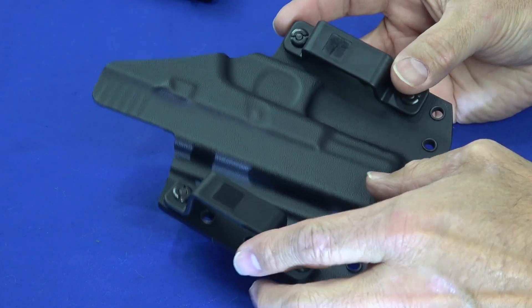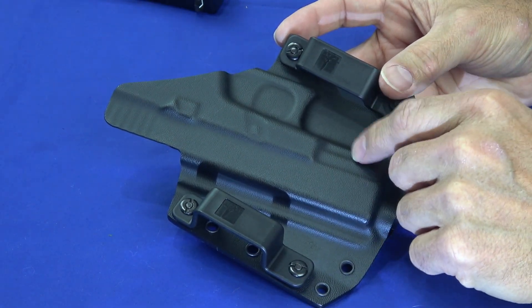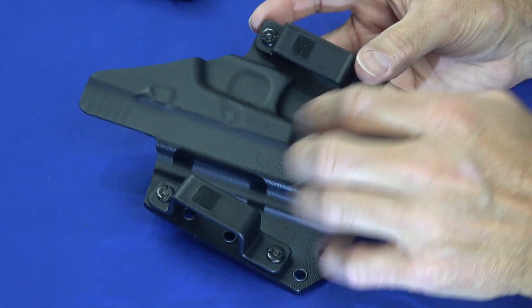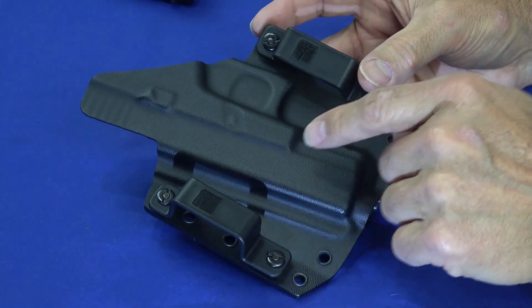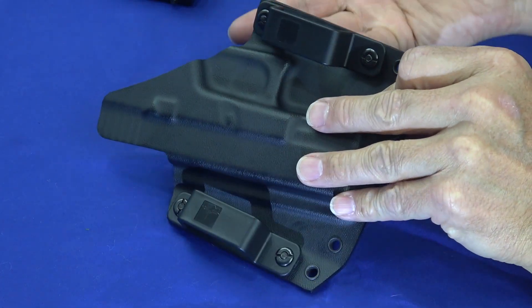You get what you pay for, and this retails for $53.99 — right now as of the making of this video it's on sale for $49.99, though of course that changes. You're getting a lot of quality for a really reasonable price.